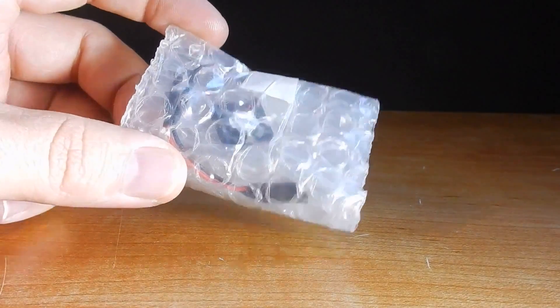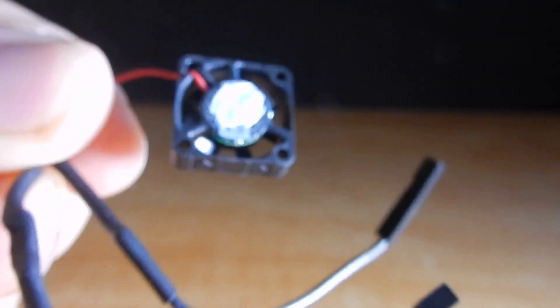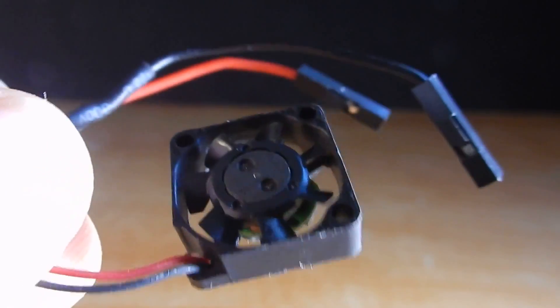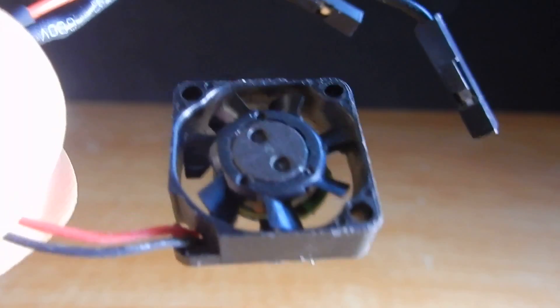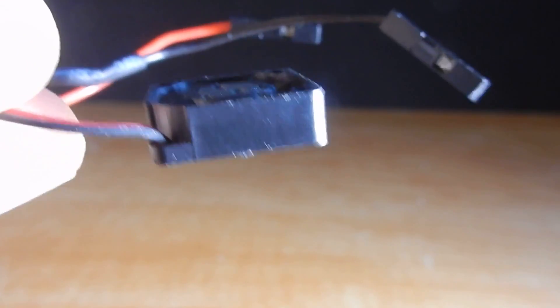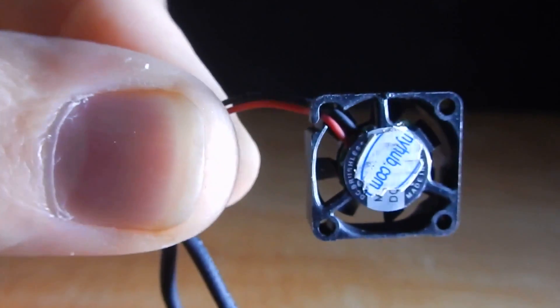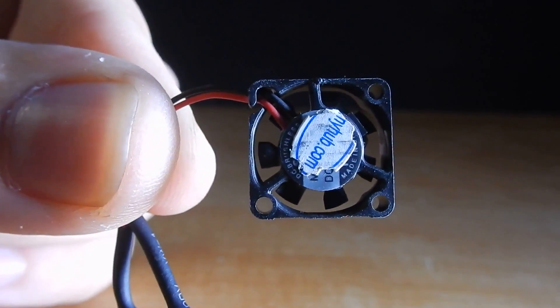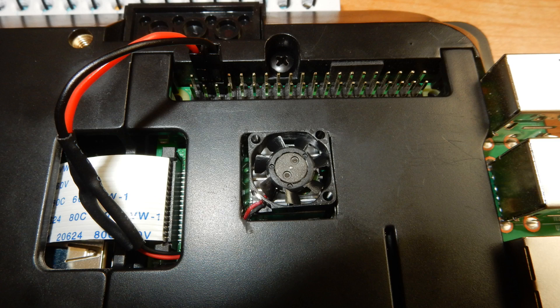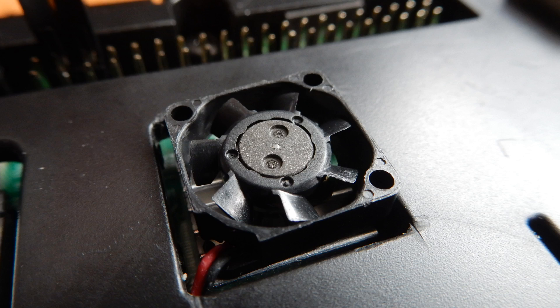The time has come and my orders came in. I picked up the Septa MF-15 B-05, DC 5V 0.06A, 15mm micro servo square cooling fan — holy crap that is a long name for something so small. I ended up testing this thing with my heat sink and it doesn't really work too well; it's a big flop, so I pushed that off to the side.